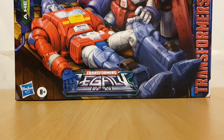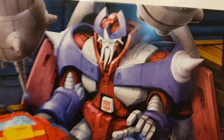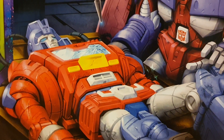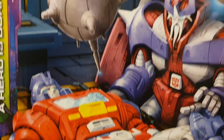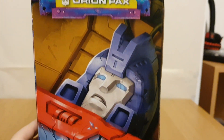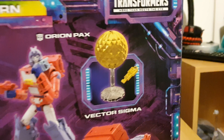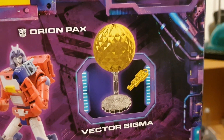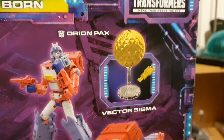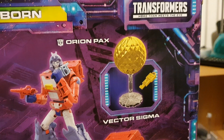Now this is actually a really cool box, because it's got a picture of Alpha Trion working on Orion here. This side we've got a picture of Alpha Trion, the other side we've got a picture of Orion Pax, the back we've got them in both modes, and we've also got Vector Sigma, which is pretty cool.